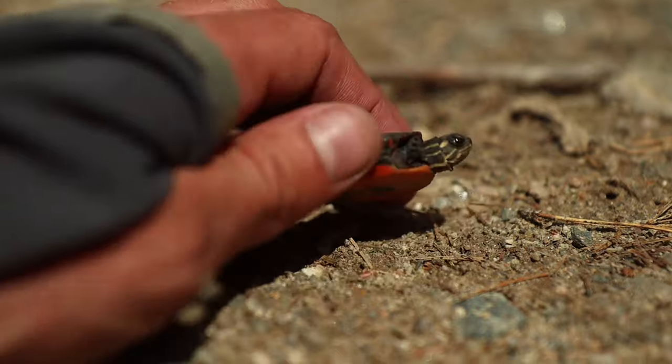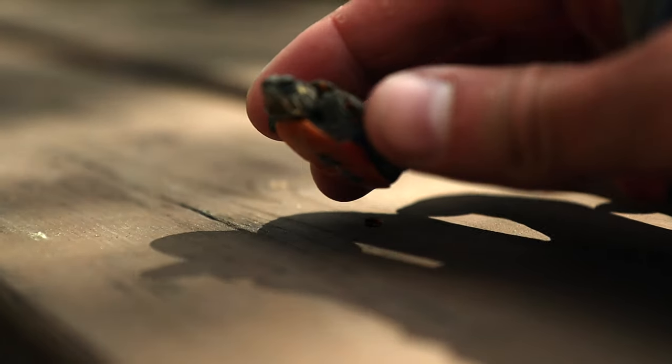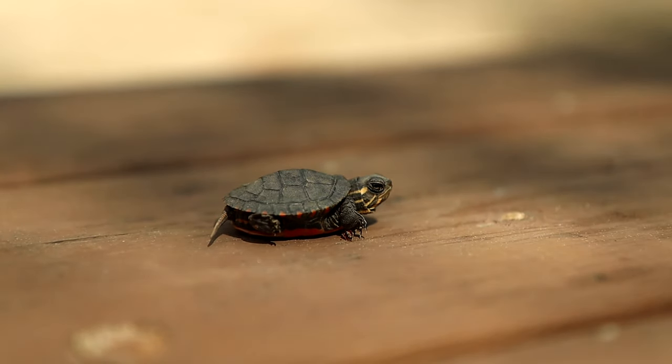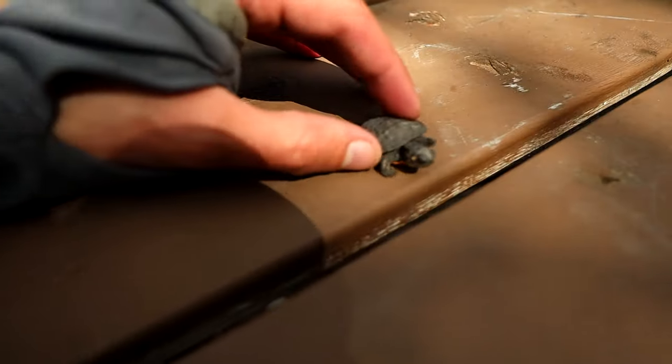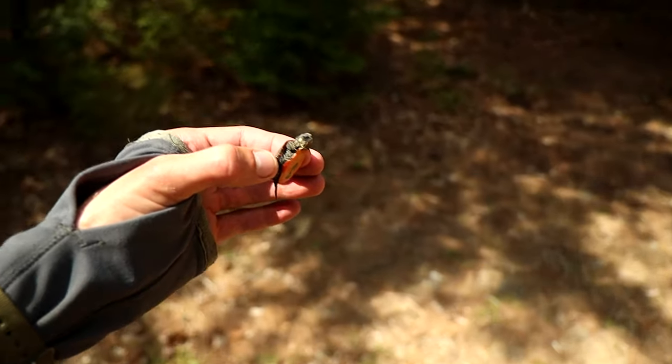He's so little — I think it's a little painted turtle. As much as I would like to keep this little guy forever, I'm going to put him back where I found him before I enjoy my meal.